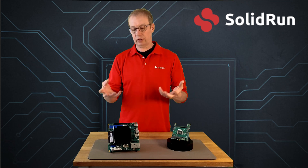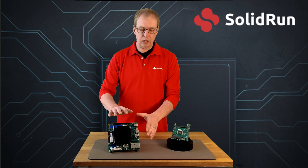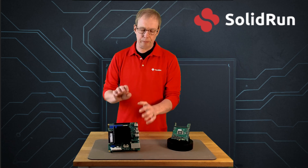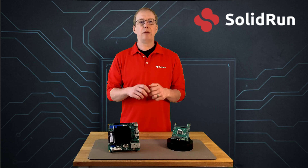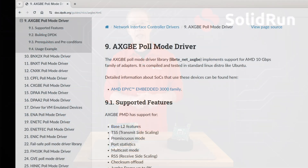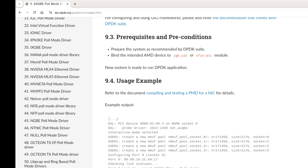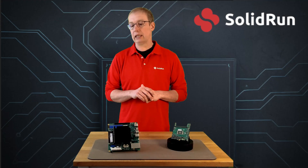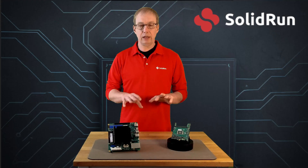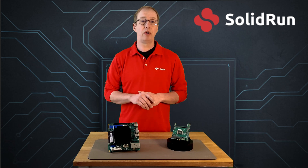You can use it as a home lab, run Kubernetes, whatever you want. Because this is all native, AMD has done a great job and there is full support for this platform in DPDK already in mainline. So you can run DPDK, SPDK, and do development on platforms like this. Really, for a developer, this is fantastic as a small home server.